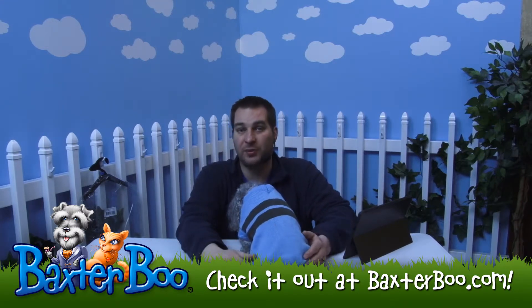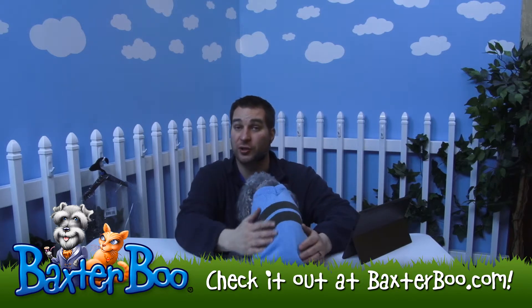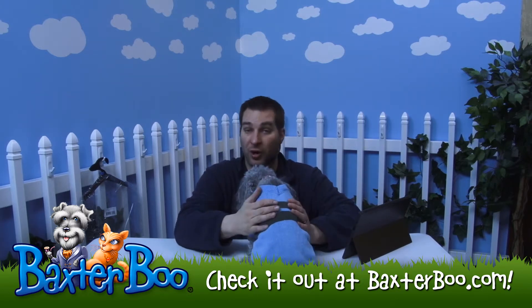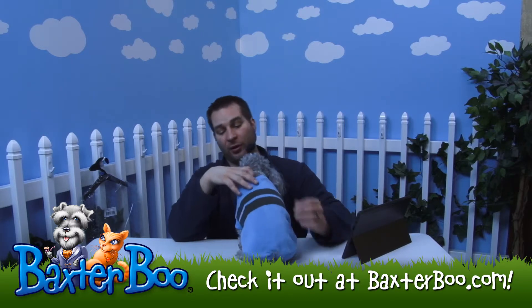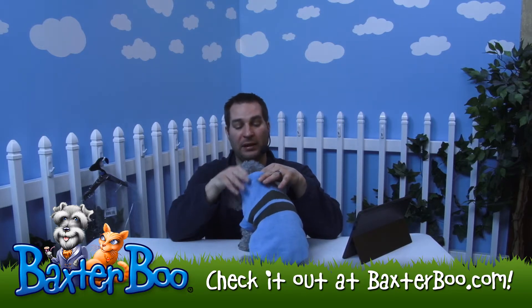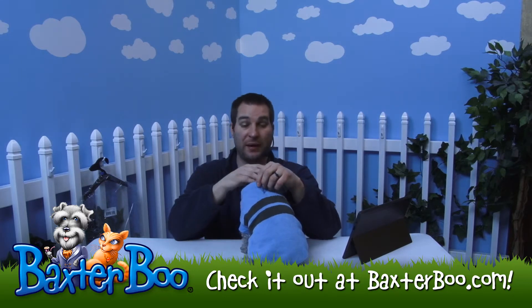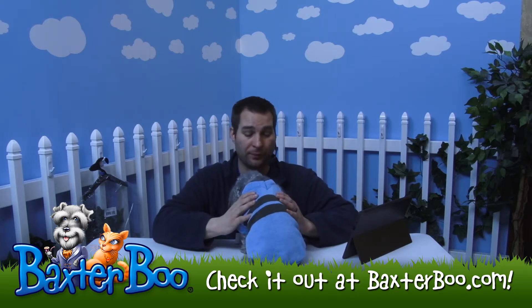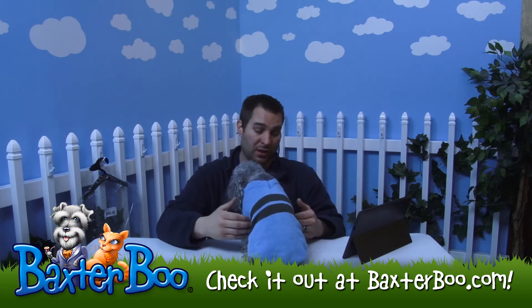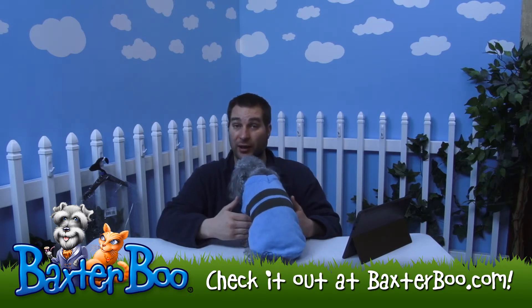This one is 100% acrylic so you should be able to find the washing instructions on it — make sure that you wash it correctly and just follow those directions. The one I put on Anna here is the small/medium. So you can get the idea that this one is made for smaller dogs. But look at the sizing chart to find out which one will work best for your dog. Always measure the chest, which is the biggest portion right behind the front legs.